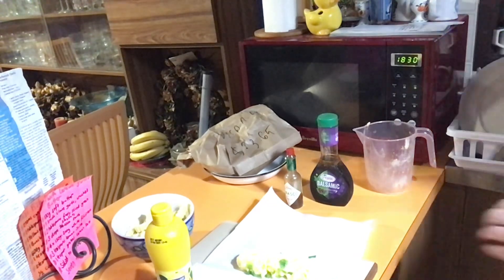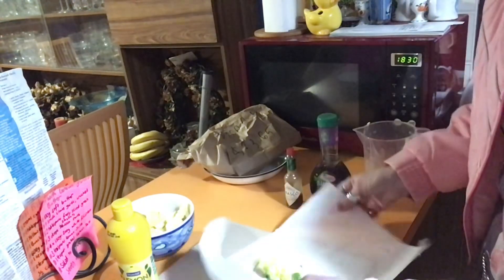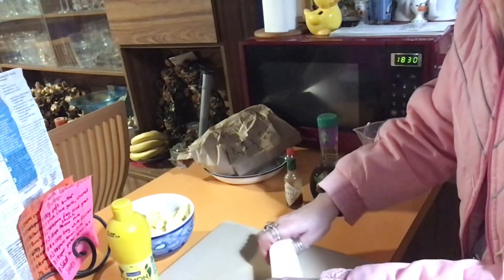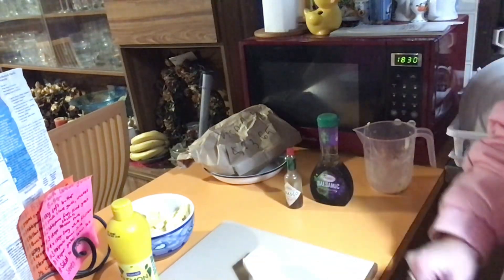All right, so wrap that up nice and tight, get the lemon juice into it, pop that on a plate and into the fridge until we're ready for it. I'm going to get the chips on in the air fryer and then I'll be back to do the fish.